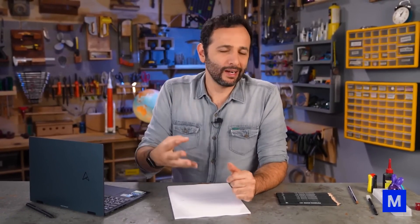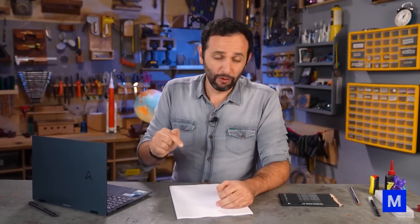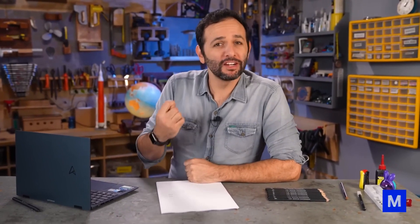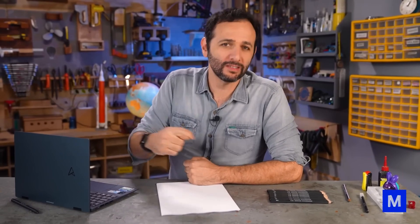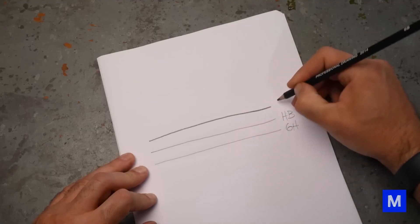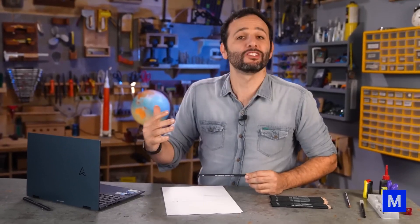What do the numbers and letters on the back of the pencil mean? Most manufacturers use the same classification: the letter H stands for hard, and the letter B stands for black, which is softer — the opposite of hard. The HB pencil is in the middle of the hardness scale, both hard and black simultaneously. For pencils harder than HB, we use H with increasingly higher numbers: H, 1H, 2H, 3H, 4H, and so on — each getting harder with a thinner, lighter stroke.